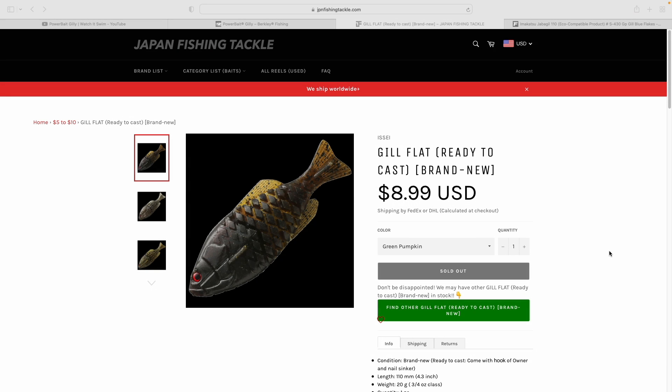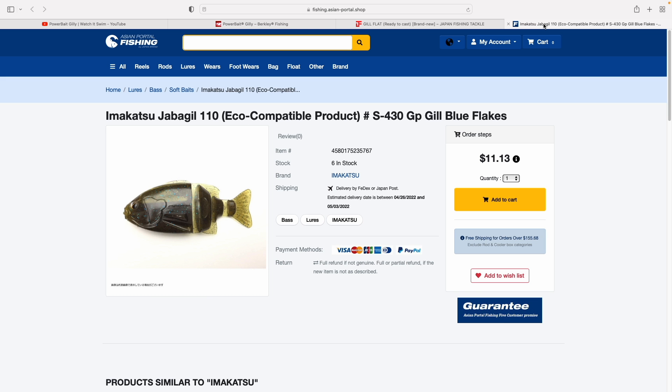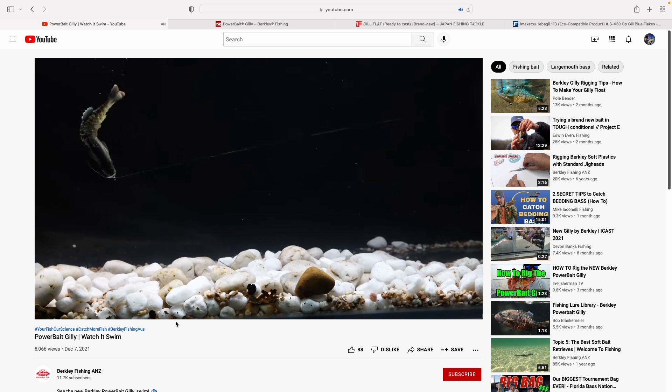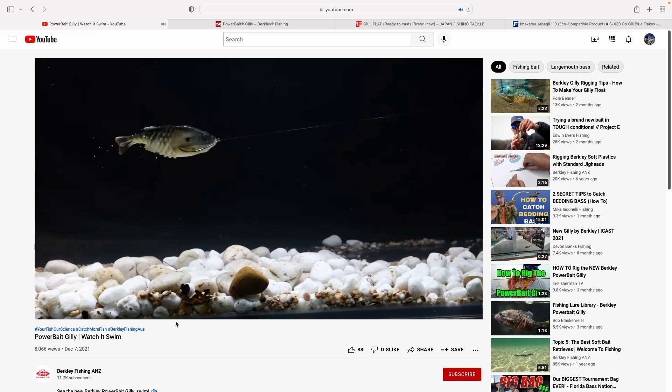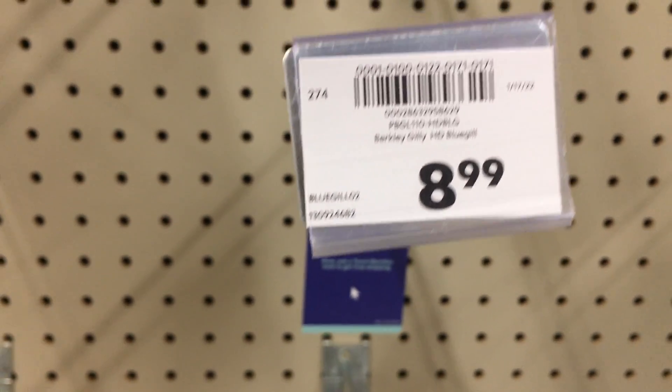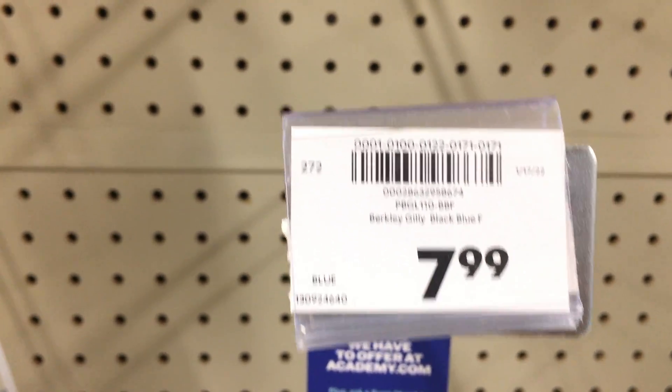I guess it's the hottest bait on the market right now, originated from Japan — Gill Flat, Jabba Gill, and now Berkley Gilly. This bluegill-based softbait has great lifelike action. The problem is I cannot find it anywhere in the local stores. The only way to get it is to make it myself. So what are we waiting for? Let's do it.